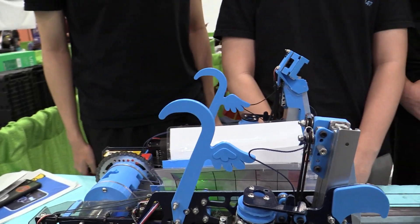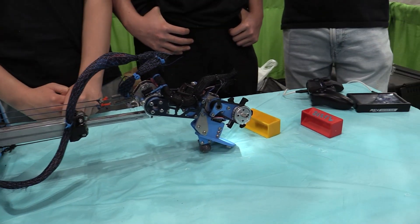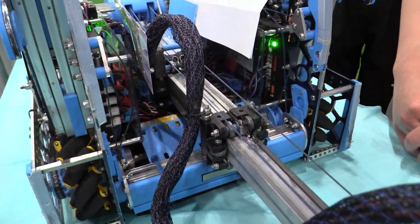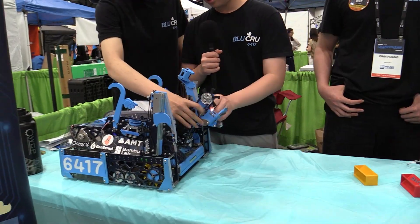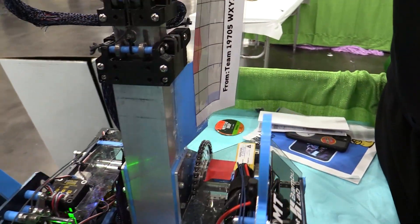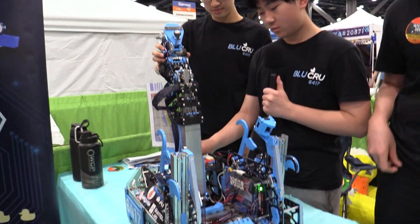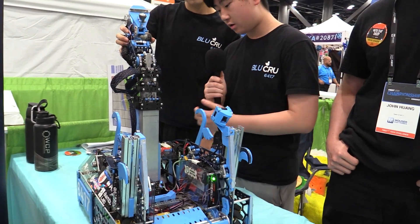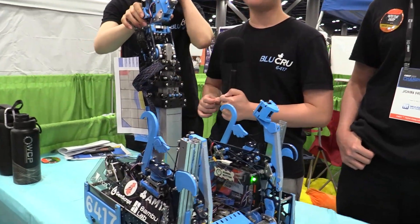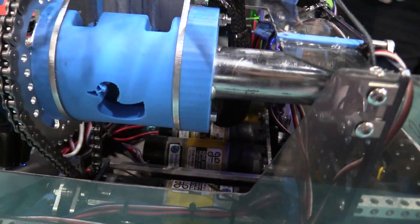We use only motor encoders on our pivot and extension. Each time we retract, we set the power back a little to make sure it fully retracts, which ensures the encoder never drifts. Our pivot runs on a motor with chain at a 3:1 ratio, giving a total ratio of about 150:1. We have a tensioner and made it adjustable in CAD because we knew the chain would stretch over time — there's a slot for adjustment.